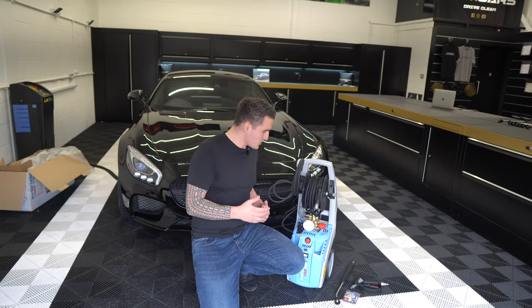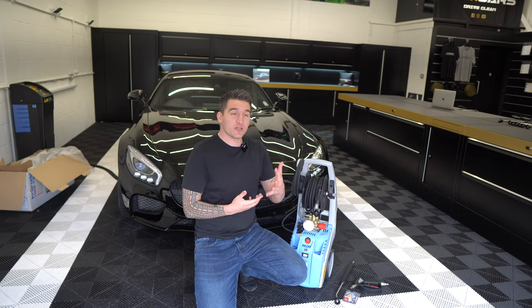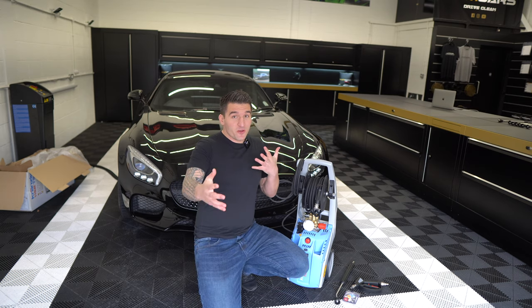The pressure washer package is now live on the website. This is a quick demonstration of what you get within this package.